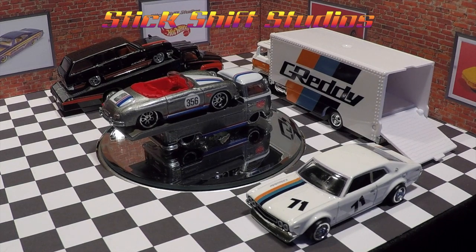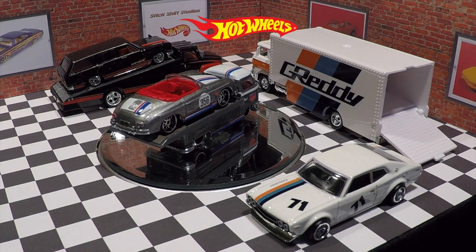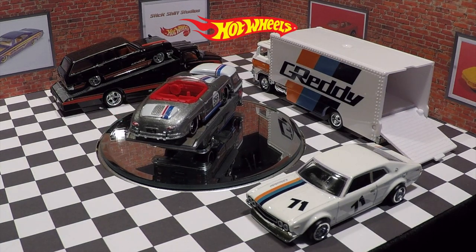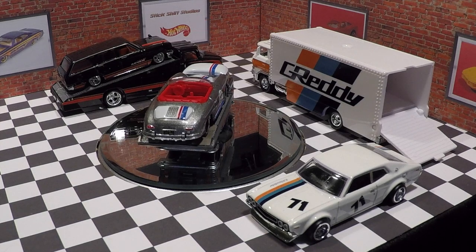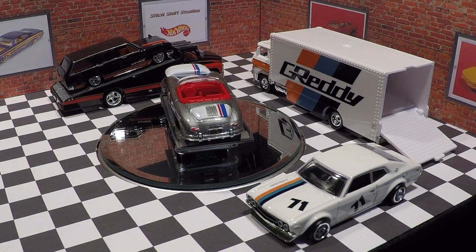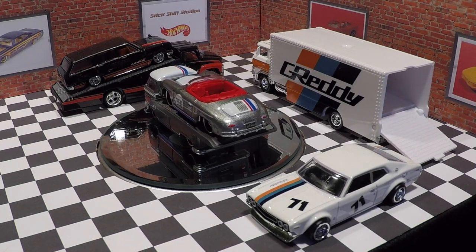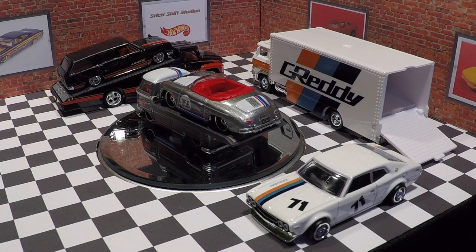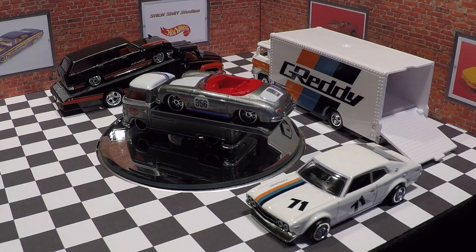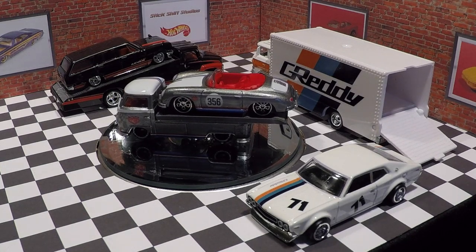What's going on guys? Welcome to my channel Stick Shift Studios, and today I am very excited to share with you my review of the Hot Wheels Car Culture Team Transport Mix A vehicles. These cars were highly anticipated, and I've been looking forward to this set for months, so it's very cool to finally see them for myself.